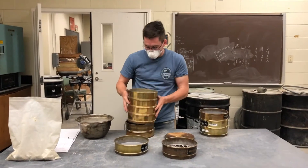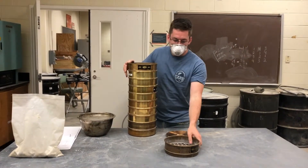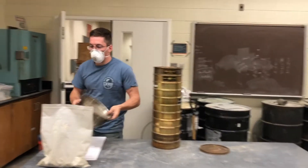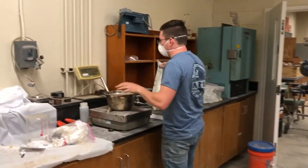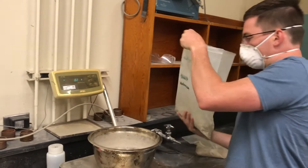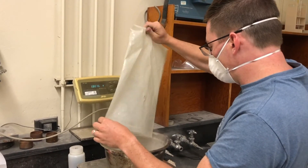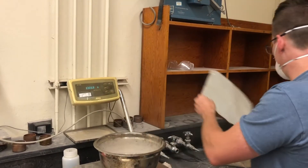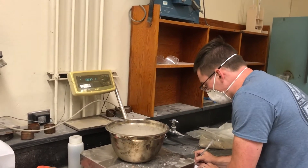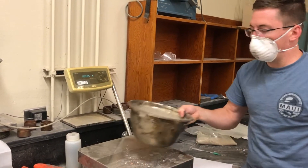So what we want to do is we want to pour our aggregate in there and sieve it out to figure out our gradation. Before we do that, we need to weigh our material. So we'll come over here, zero the bowl, and then dump all of our aggregate and all the dust. For this one, we're using river gravel.